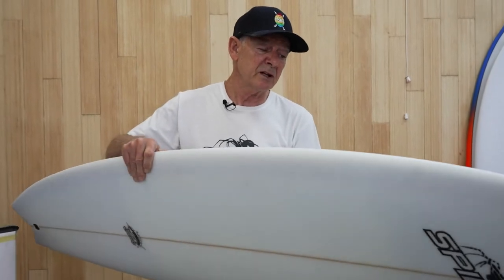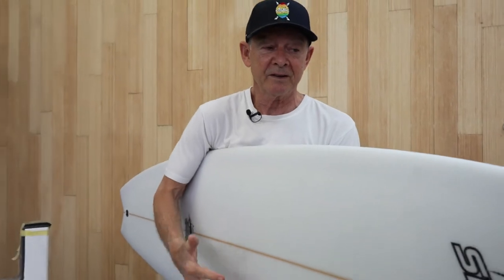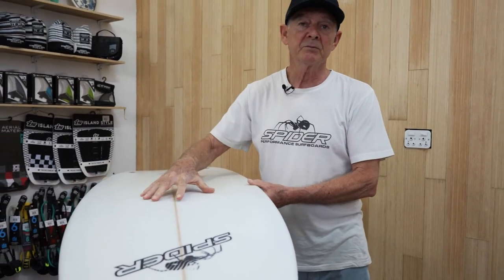I see a lot of guys when the waves are pumping, they're out in these and they definitely get into the waves easier than anybody else. So if you want to try and keep your performance as you get a bit older, this is definitely the board to go for.